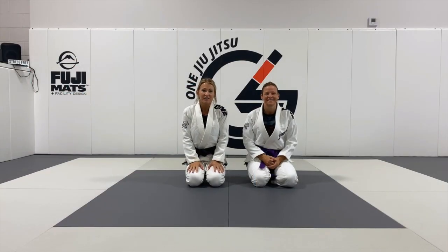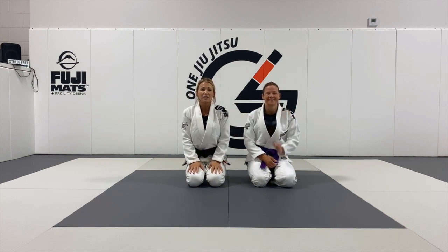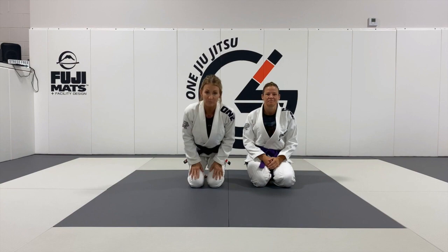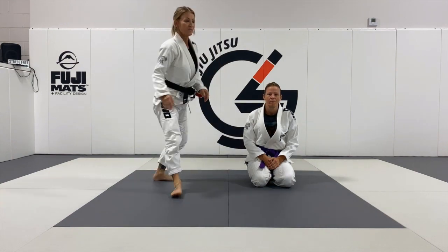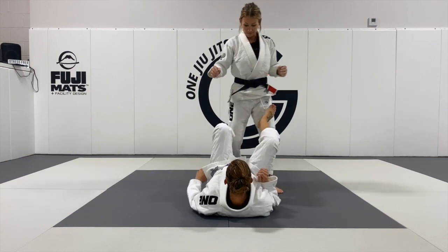Good morning, Leslie Gardiner here at Deboas Jiu Jitsu with my lovely assistant Annie. We're going to show two passes from De La Riva — one from regular De La Riva, one from reverse De La Riva with a spider guard. So we're going to start out with De La Riva.